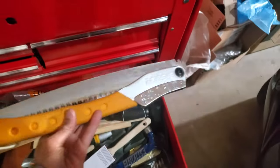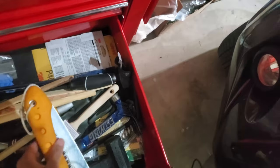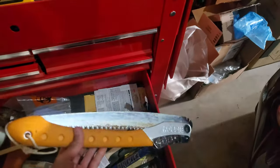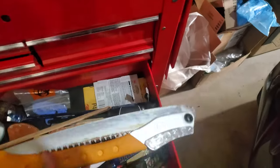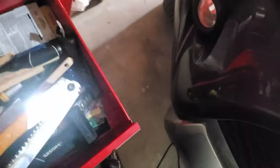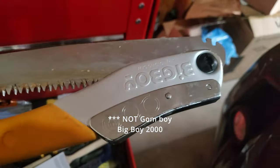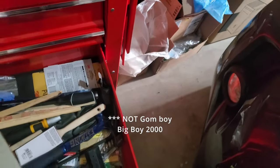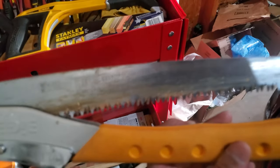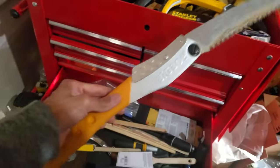Absolutely get a quality hand saw. I took that pine tree down with this — the Silky, made in Japan, Big Boy Saw Gomboy 2000. This thing is incredible. It was $80 and it's one of the best things I've bought. If you have a yard, get this as a chainsaw alternative — not a replacement, but a viable alternative.